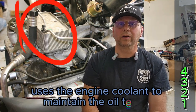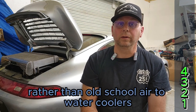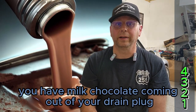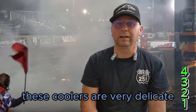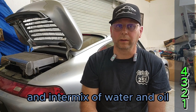Oil cooler. The oil cooler on these engines uses the engine coolant to maintain the oil temps. Rather than old-school air-to-water coolers, they moved onto a water-to-oil style radiator mounted on top of the engine. If for some reason you have milk chocolate coming out of your drain plug, don't automatically assume it's a blown head gasket. These coolers are very delicate and can split, causing you to chase around a crazy loss of coolant and intermix of water and oil.